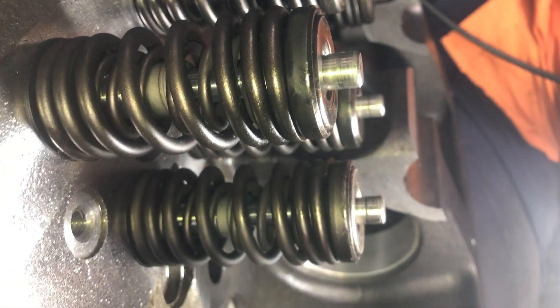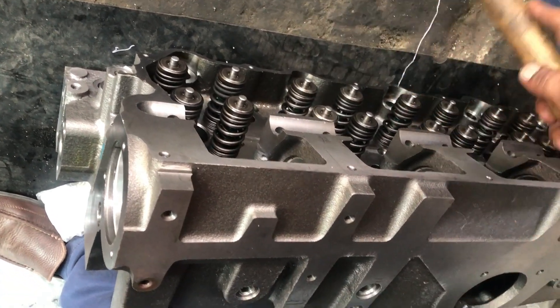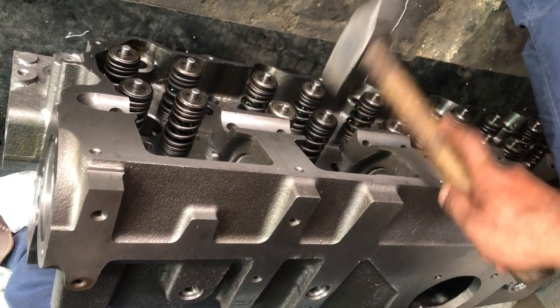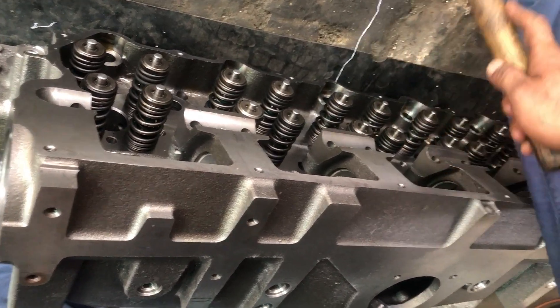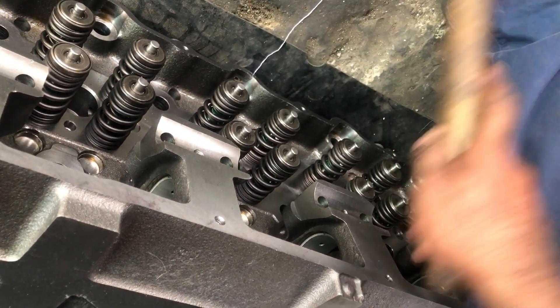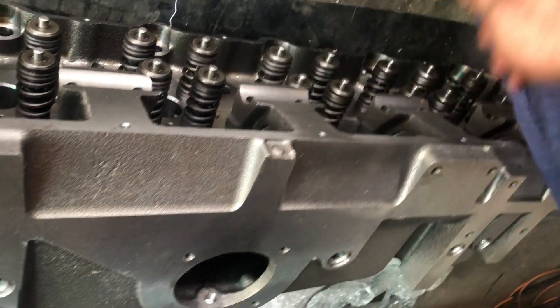After installing the valve collets, strike it with a hammer. Tap lightly each valve with a soft hammer using a soft stroke to make sure that the collets are fitted correctly to the valve stem.